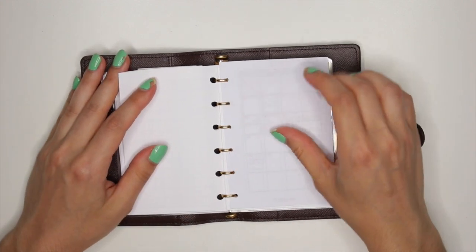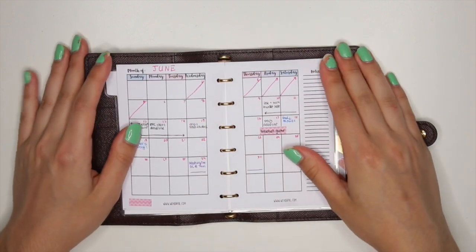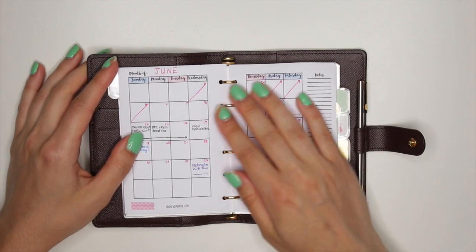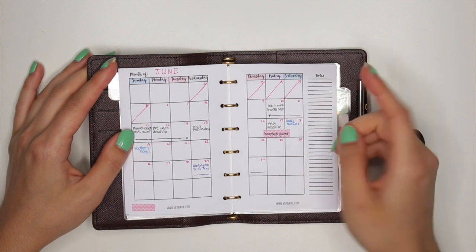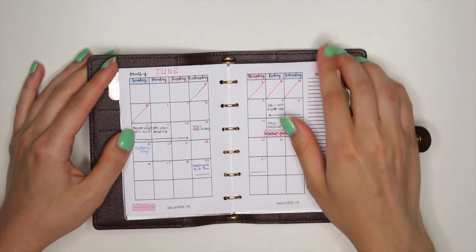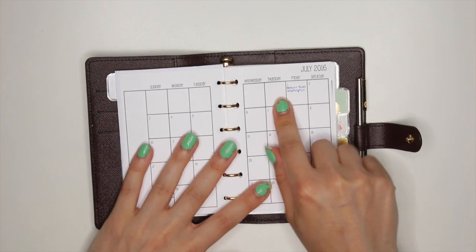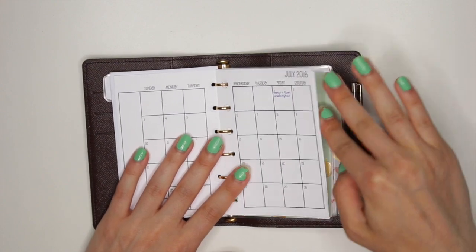Once we get past that, you get into my calendar — my month on two pages. The first one I have here is a printable I printed from Wendefault.com. This is just June because the inserts don't actually start until July, so these are just ones I printed on regular paper. I have them marked up already with what was going on in June and when I'm going on a trip. Then it goes into July, and these inserts are from So Much Crafting. I already marked down when I returned from my trip and stuff — I just have these up until the new year.